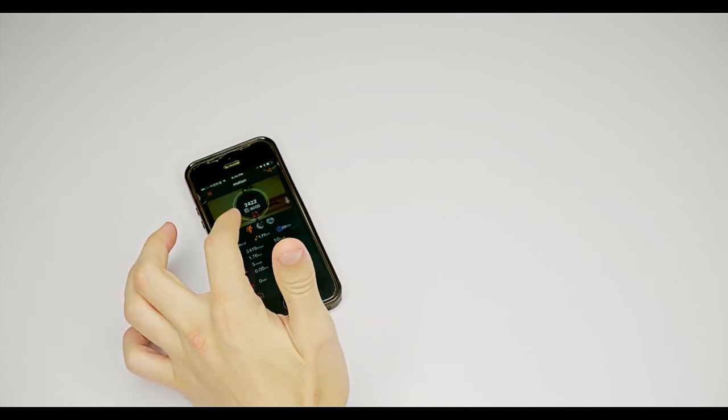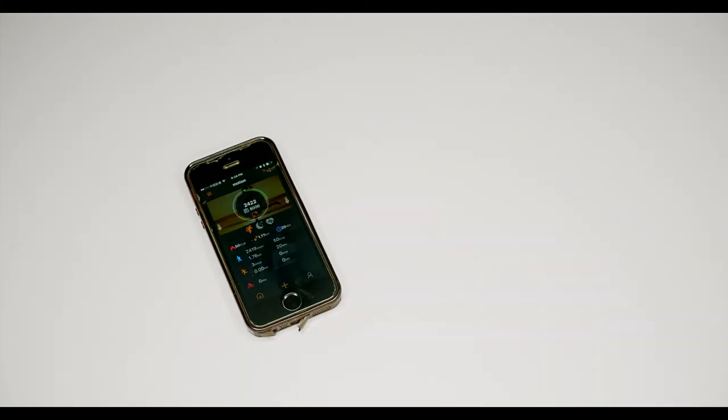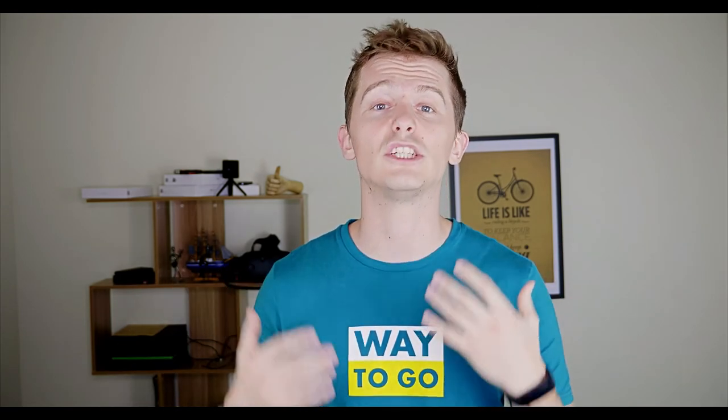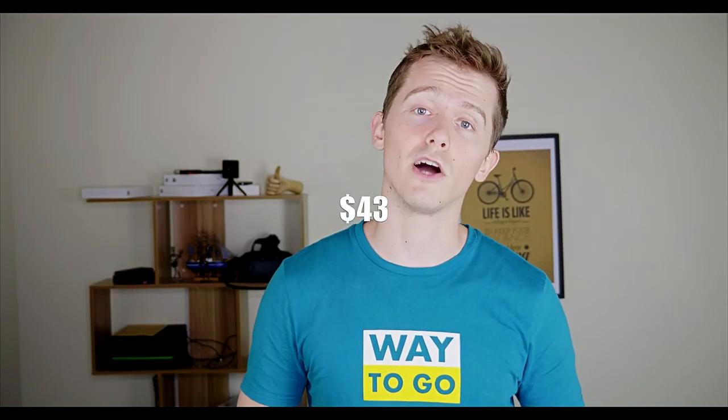Combined with the app, this wristband has a ton of different features — it tracks the quality and length of your sleep, your hydration, and many different levels of intensity for your exercise. It's also very easy to charge up; it comes with a USB charger in the package. Overall, it fits a ton of great features into a very small package, and it's available now for $43 as a pre-order price on geekbuying.com. If you like this video, go ahead and hit that like button and don't forget to subscribe.